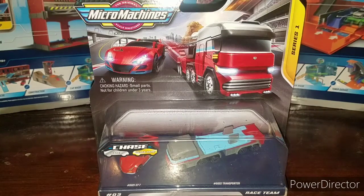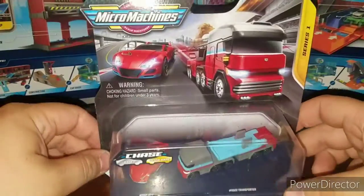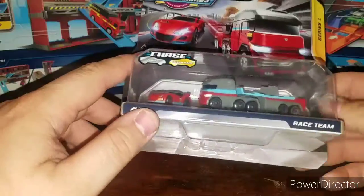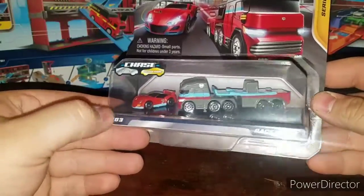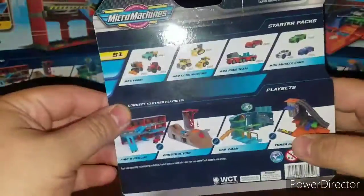What is up guys and gals, I'm back with another awesome Micro Machines review. Today we're taking a look at the brand new Micro Machines Number Three Race Team Starter Pack. You basically get the race car and the semi truck that hauls it, which is pretty cool.